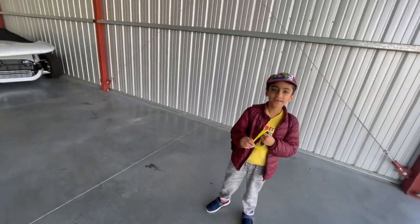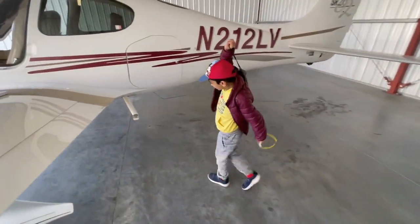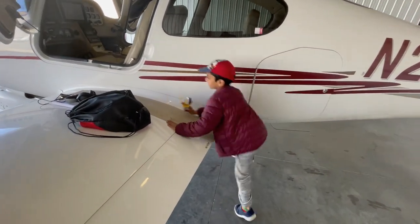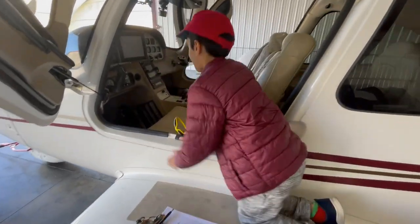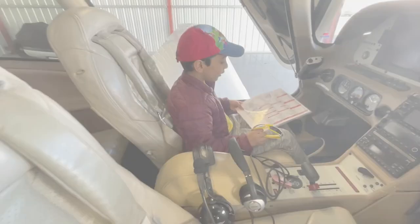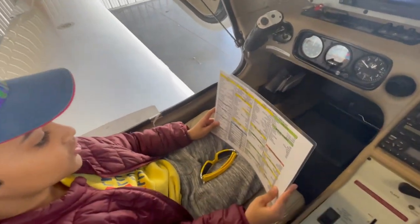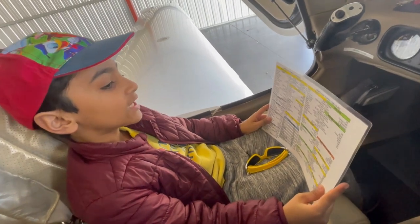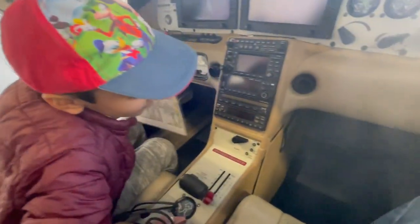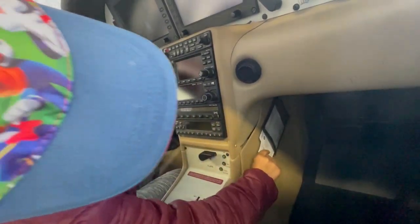We're going to do our pre-flight. Let's go sit up here. So let's do our pre-flight. First, it says Documents AROW. A stands for Airworthiness Certificate, R stands for Registration Certificate, and the other R stands for Radio License, which we don't need in America. You can find all these in this little batch here. It's hard to take them out but I finally took them out.